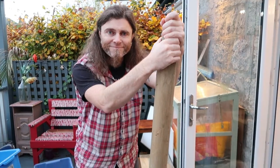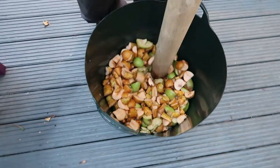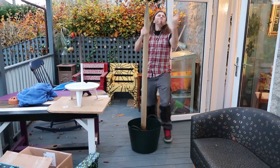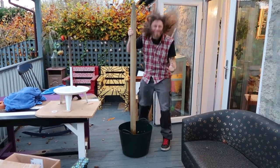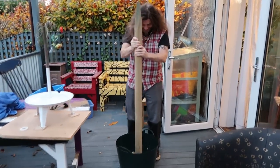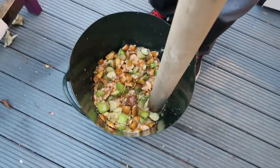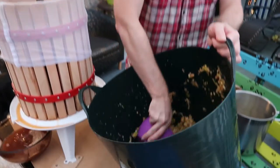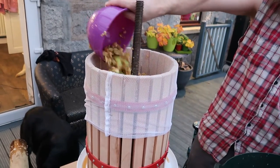Are we ready? This is a happy place — very therapeutic this one. Thumpy bash. Are you having a good time there? Oh, this is grand. And then we're just scooping the apples, now they're all nice and bashed up, into the apple press.